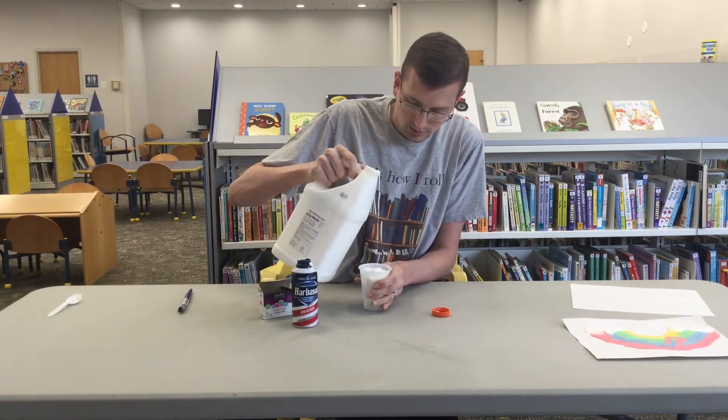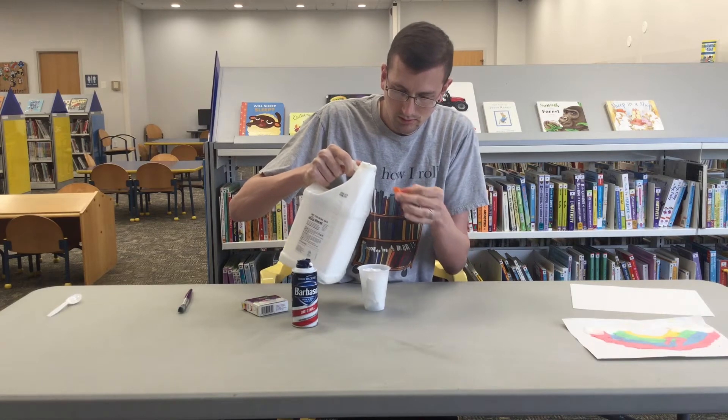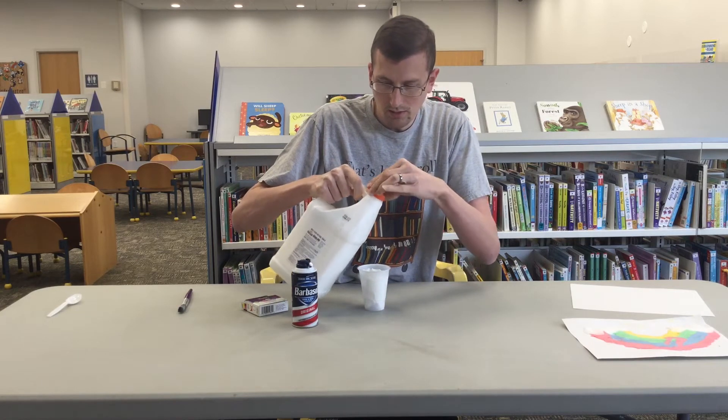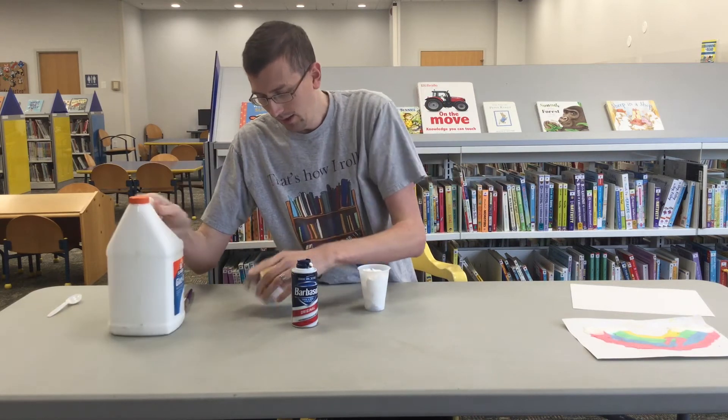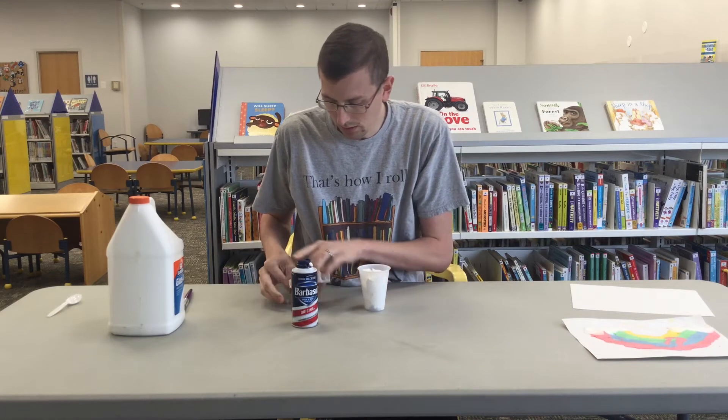There we go — got my glue in there too. And then if I mix it up now, I'd get a nice white puffy paint. I'm going to add in my red right away, so as I'm mixing it I'm going to get the color I want.